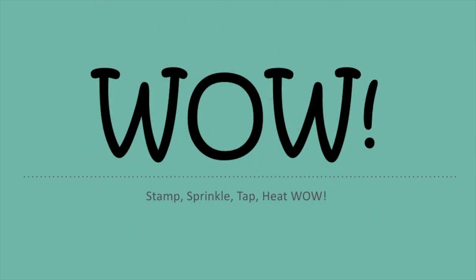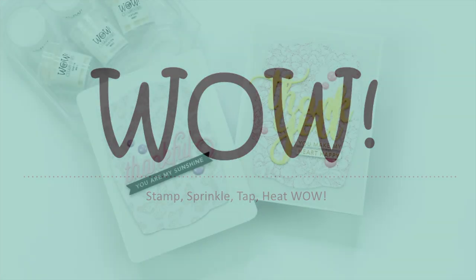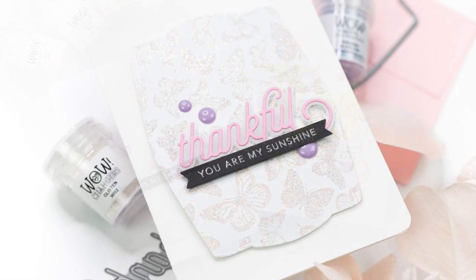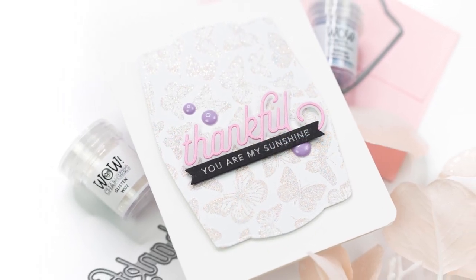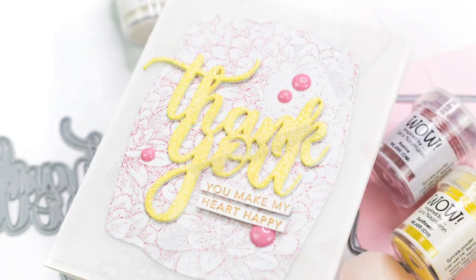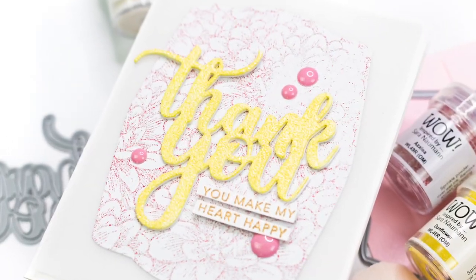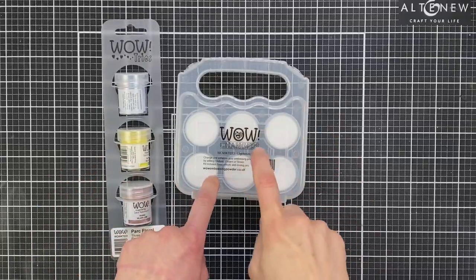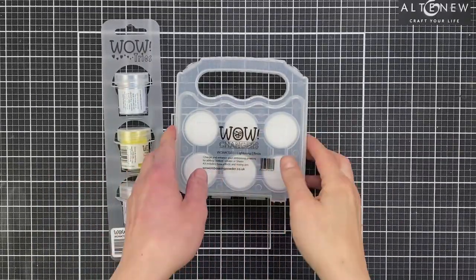Hey everyone, it's Jenny from the WOW Creative team. I hope you're all doing well today. I'm excited because I've got two cards to share with you which feature the effects from the new WOW Changers Lightning Effects Kit. I'm going to be showing you all three effects you can get with these Changers, and it's the first time I've been using these and they are so much fun. I cannot wait to show you them.